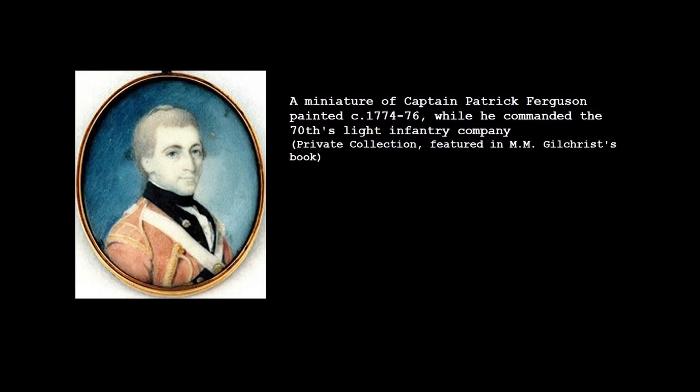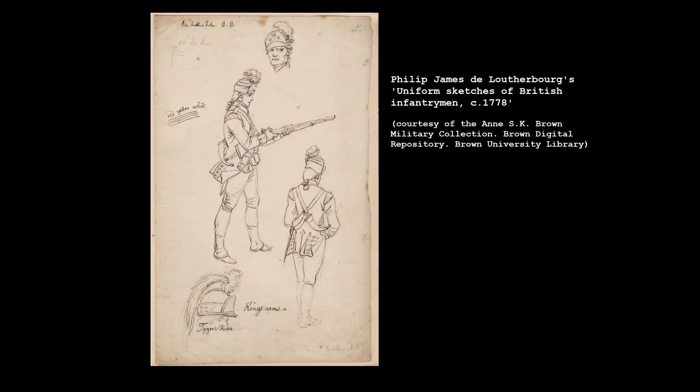Born in Aberdeenshire in Scotland in 1744, Ferguson joined the Scots Greys as a cornet at the age of 15. He must have been an intelligent young man as he spent two years at the Royal Military Academy at Woolwich, a school which specialised in the training of artillery and engineering officers. He first saw action during the Seven Years War in Europe. In 1768 at the age of 24, Ferguson sold his corncy and bought a captaincy in the 70th Regiment of Foot, and served in the Caribbean for several years.